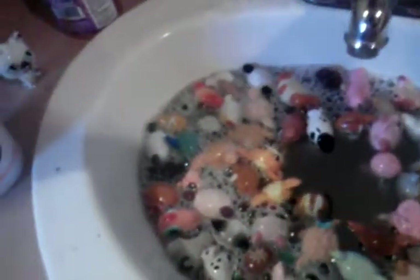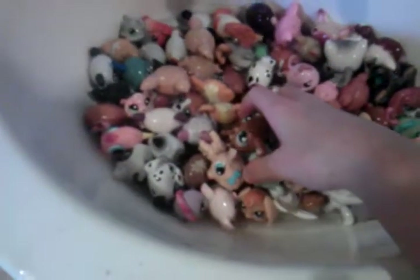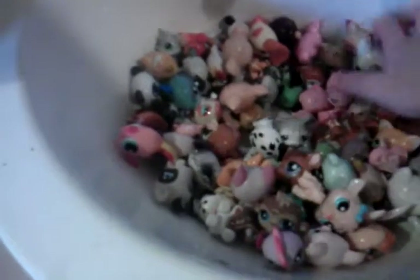Alright, so I'm gonna dump that soapy water out, and then I'm gonna rinse with cold water — not fill it, just rinse. Let's go.